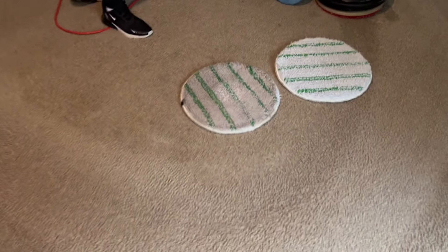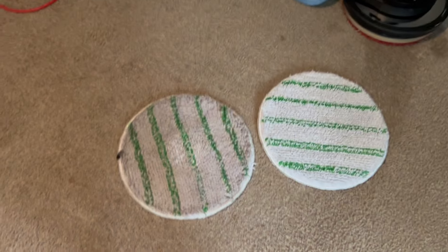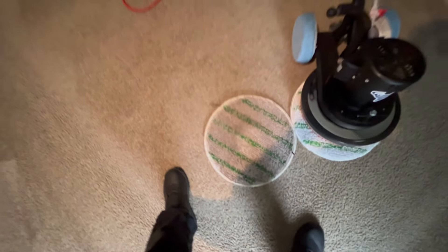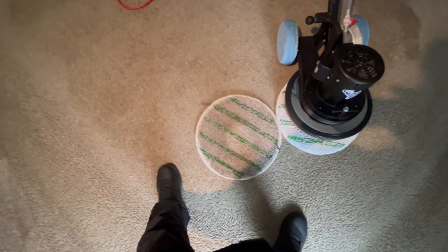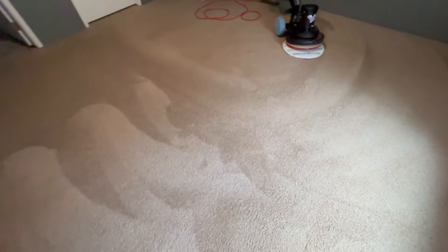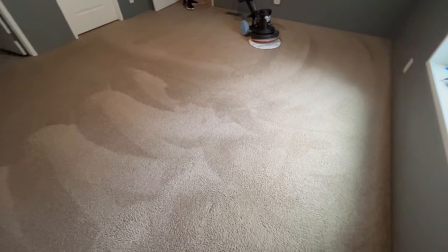Look at that — you filthy animal! I'll bet the other side's even worse. Oh yes, look at that for contrast. So we'll put another pad on and get going. We're absorbing and extracting the soil out of these carpets.